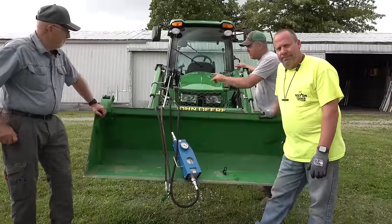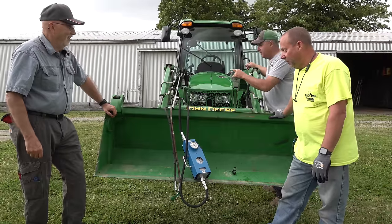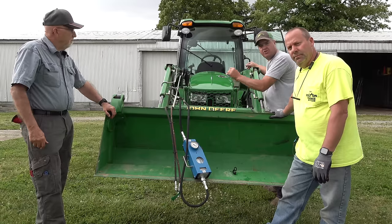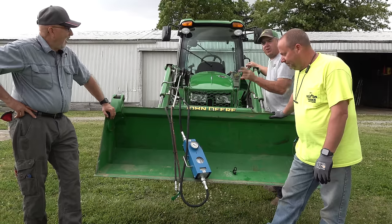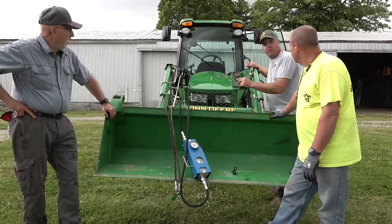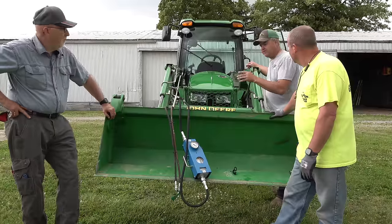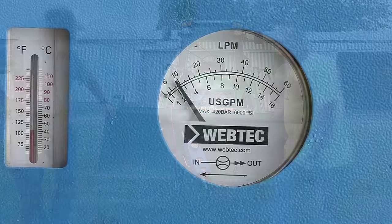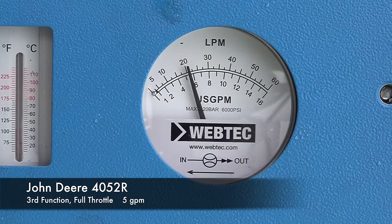Now we're going to test the third function. We know this machine will run the limb saw — we've got video proving it, and very well. We have a lot of questions because these quarter-inch couplers should only support, they're only rated to support 3.5 GPM. We know we're getting more than that through them because we ran the limb saw, which is supposed to require seven. We've also run the limb saw on a 1025R with the Hydros Plus upgrade with the same size. At idle, we're just above two gallons a minute. At full throttle—